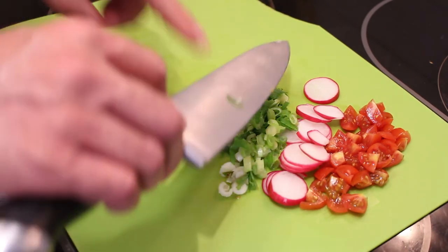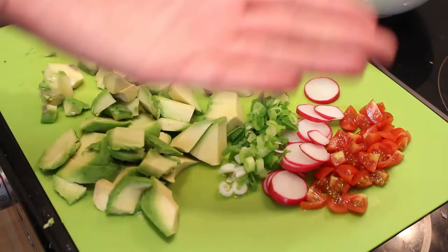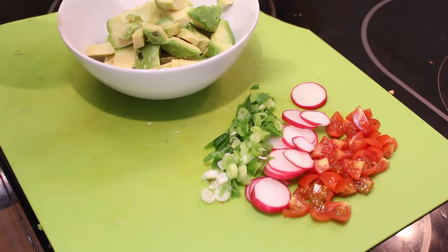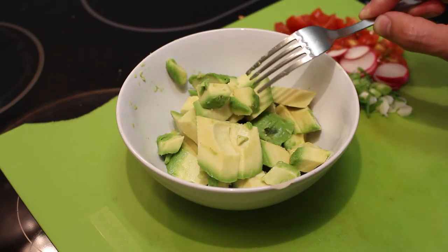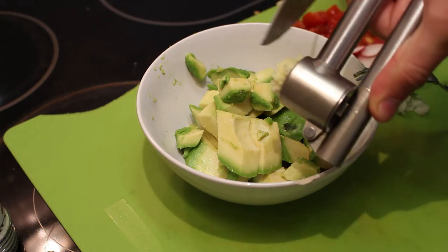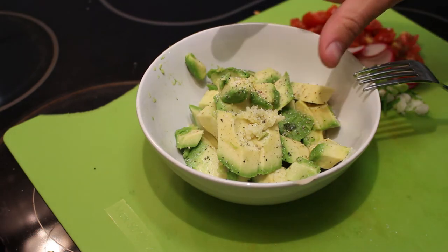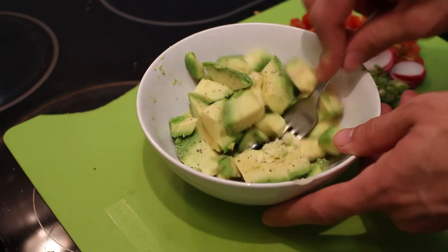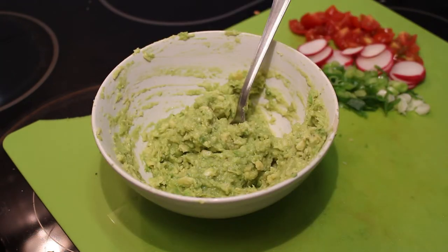Finally, our avocado — just peel it and remove the flesh, and put everything in a bowl. At this point you can just mash the avocado and it will be perfectly delicious, or you can tweak it into a guacamole by adding a little bit of garlic — just press it in — season with some pepper and salt, and add a little bit of lime juice, which I do not have. Damn it. Anyway, without lime juice it's also pretty good. Simple guacamole, and that's it.